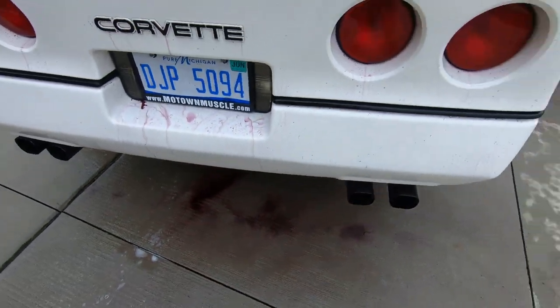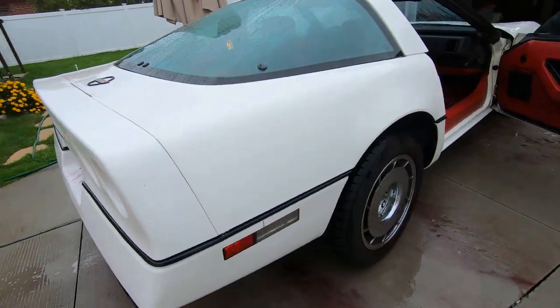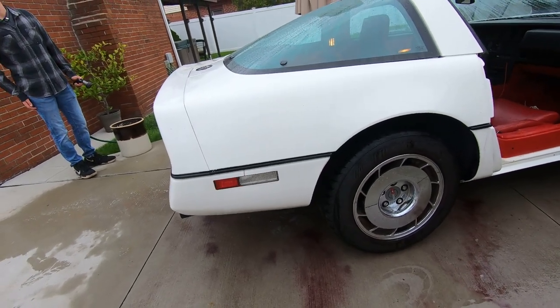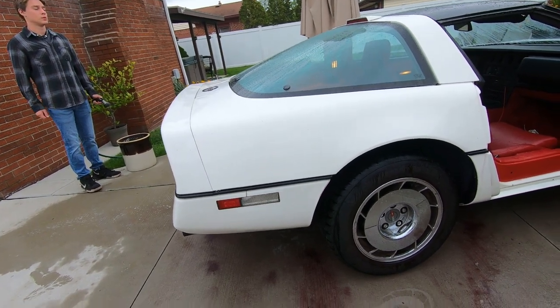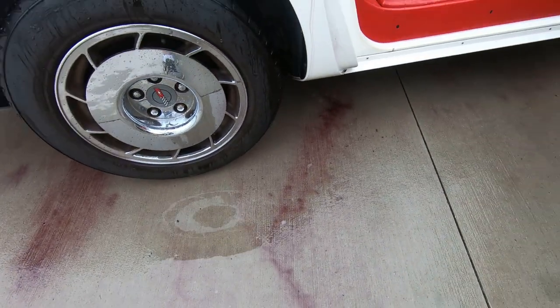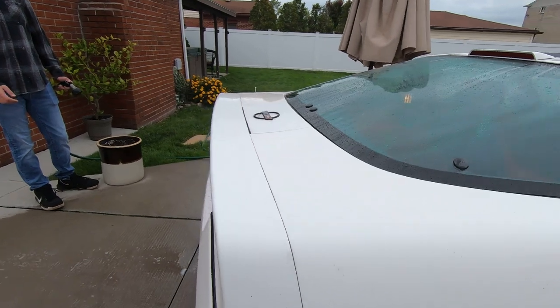That's crazy. So if any of you guys use that Just Car, let us know - how long is it lasting for you? Are you doing a process like this after you used it to see if it kept the vehicle clean? Because like I said, this is a garage queen and that don't work.